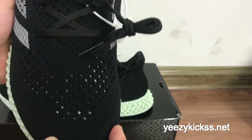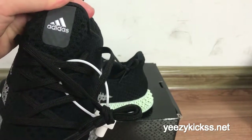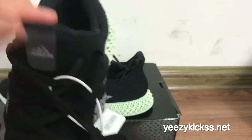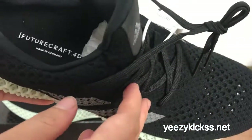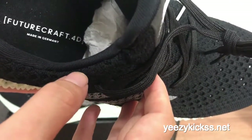On the tongue area you have the gray Adidas logo right here. On the inside it reads 'Futurecraft 4D' and 'Made in Germany'.